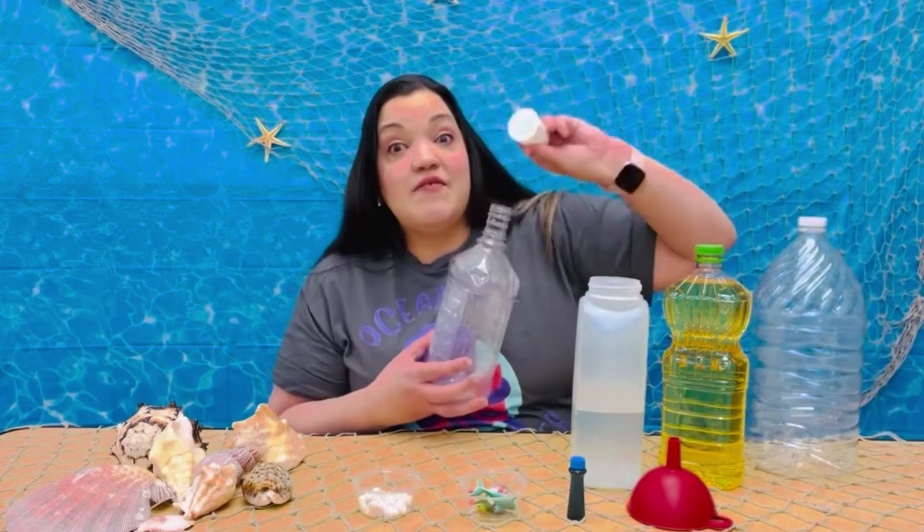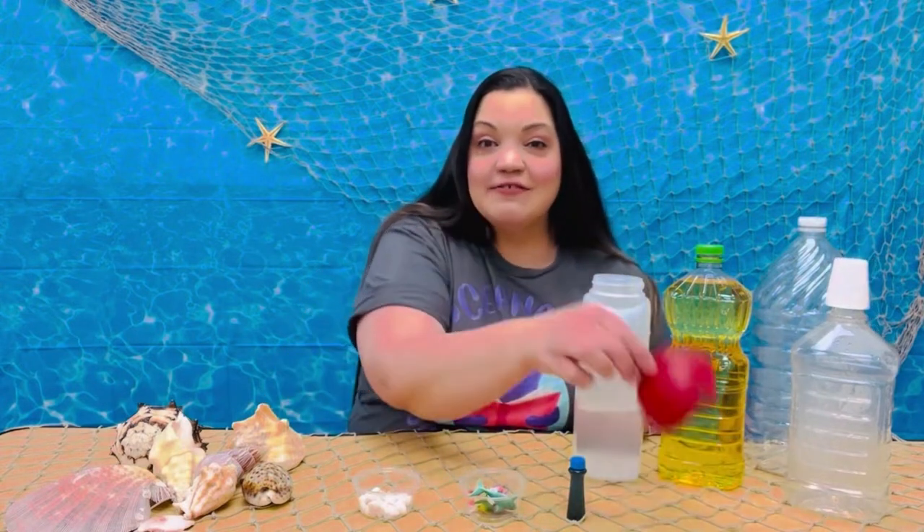You will need a bottle. You can use a water bottle, a soda bottle, or even a mouthwash bottle, which I love because it has a child safe cap. Then you need some oil — you can use canola or vegetable. Of course we need water, and you will need a funnel and also some blue food coloring.